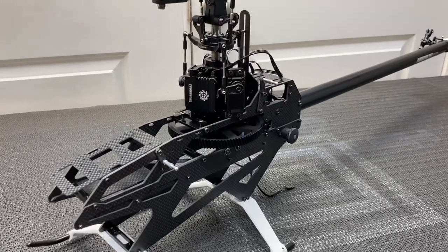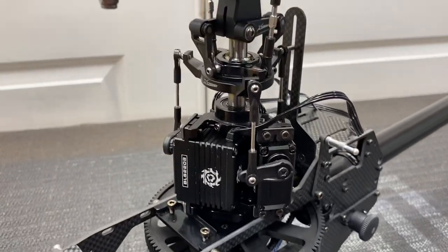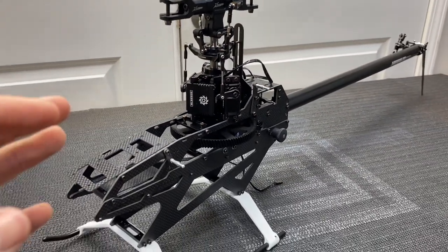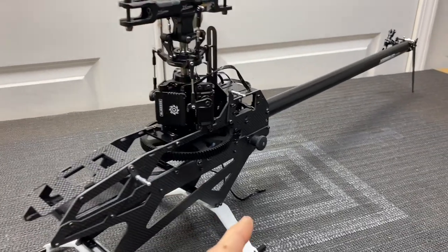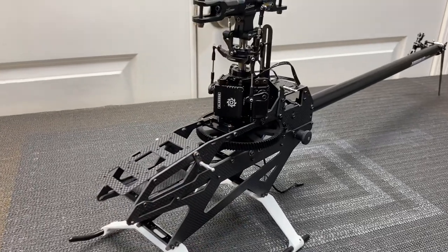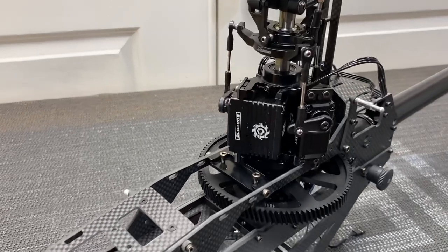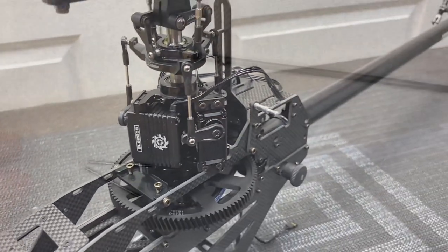What's going on everybody, West Top RC here. Today we are back with the Nimbus 550 build series. We already got a lot done in parts one and two, so in part three we are going to finish up - get the tail push rod done, tail guide, get started on the motor and ESC mounting, and all that good stuff. If you haven't already, hit that like button, hit that subscribe button.